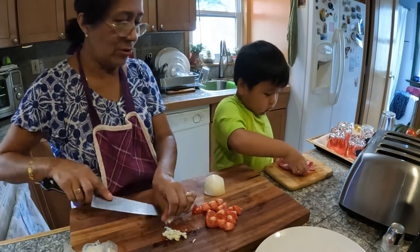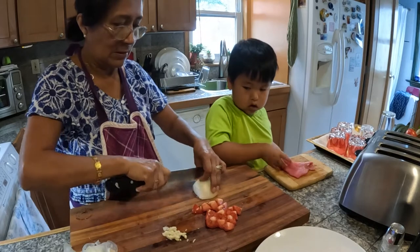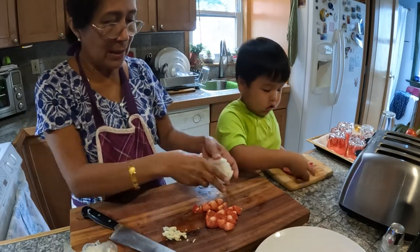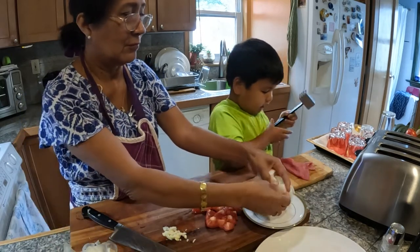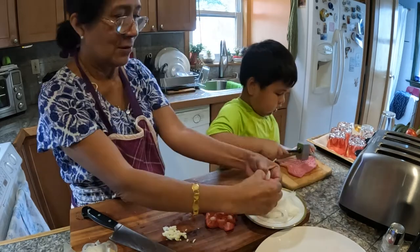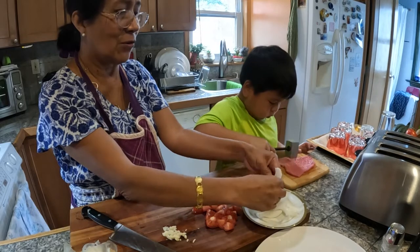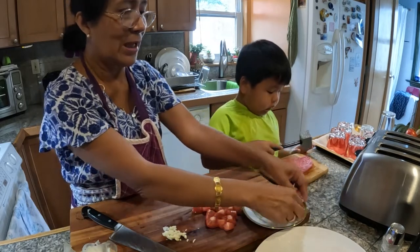Now we cut the onion. Now we're going to add to the steak. Help me, sweetheart — very hard, Max, so that way it's going to dissolve. There we go, harder.